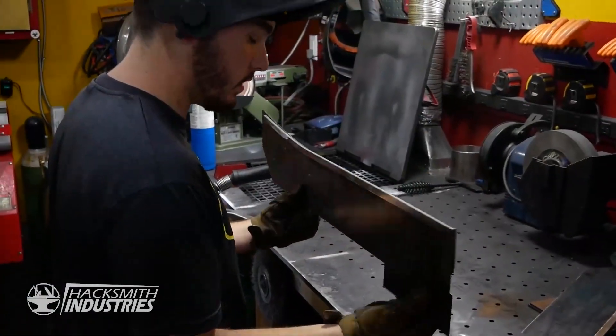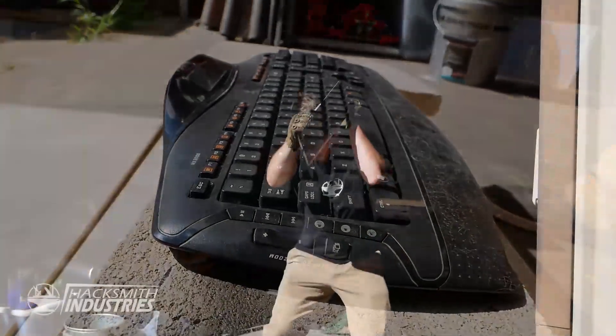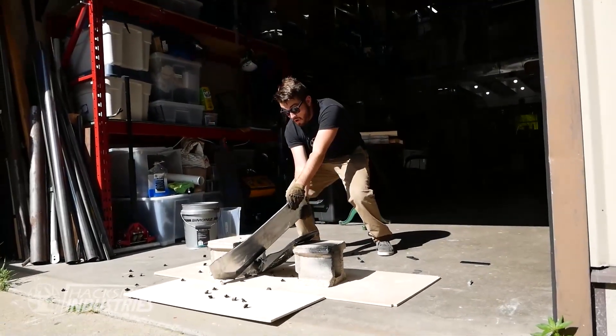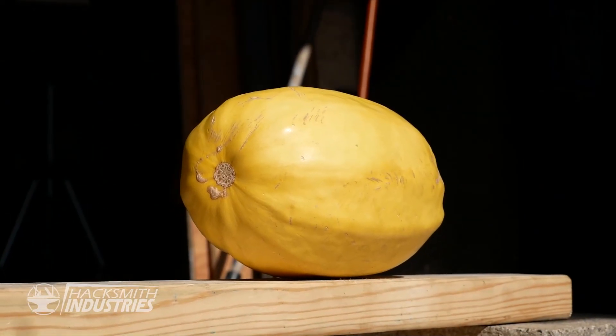We've got both blades done, and I think it's time to actually break some stuff with them because they are feeling mighty solid and they're sharp. This one goes out to all those keyboard warriors.